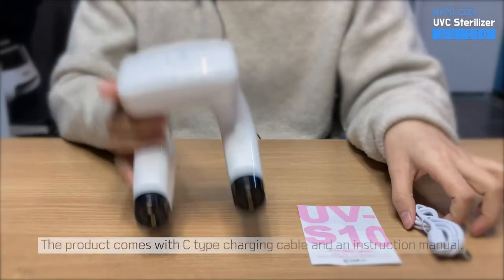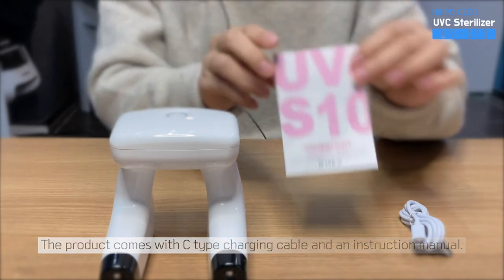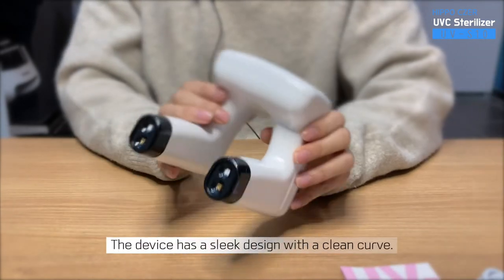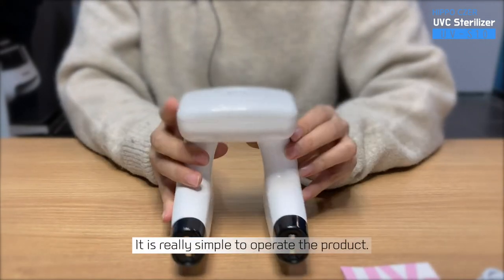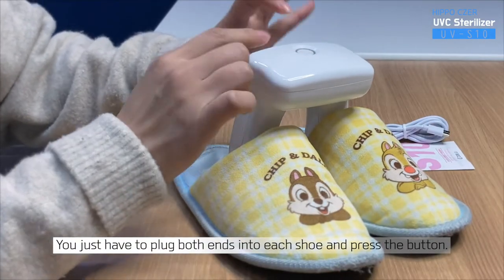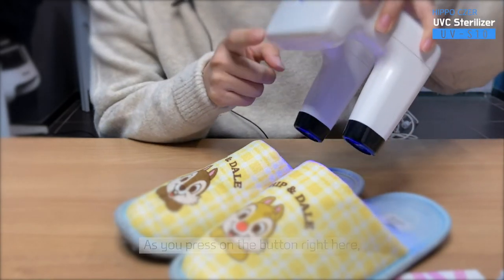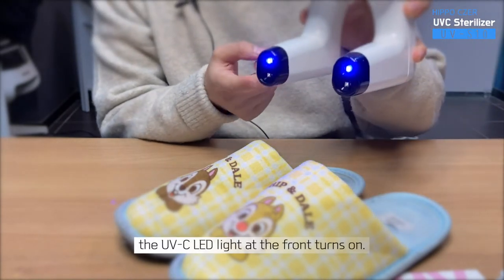Let's open up the box. The product comes with a C-type charging cable and an instruction manual. The device has a sleek design with a clean curve. It is really simple to operate the product — you just have to plug both ends into each shoe and press the button. As you press on the button right here, the UVC LED light at the front turns on.